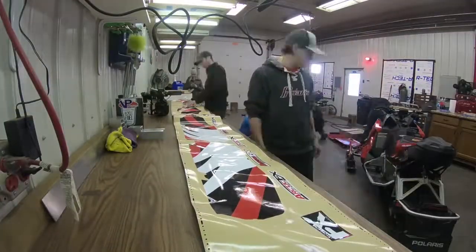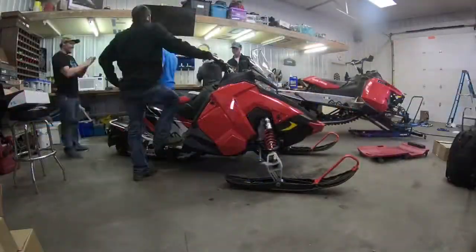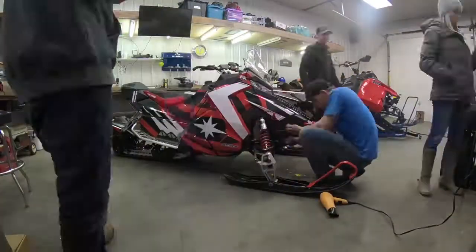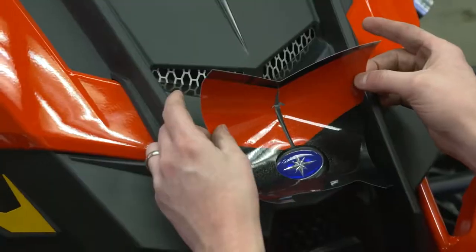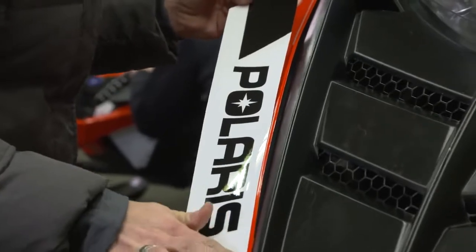There's no easier way to completely change the look of your sled than a wrap. Polaris has partnered with ArcticFX to create custom wraps designed to fit your machine. The reason I like using ArcticFX is you can pick any color you want. You can use the wrap tool online and design and pick whichever style you like.